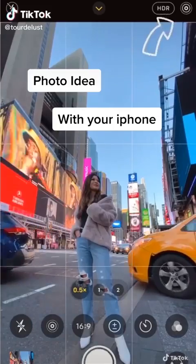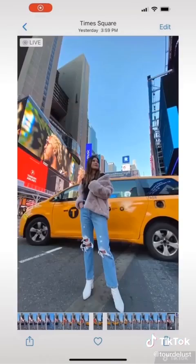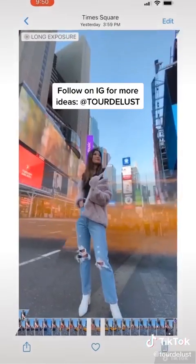Fun photo idea with a moving object behind you using your phone. First, turn on live mode on the top right corner, stand very still, and take some photos while the car is moving. Find your photo, swipe up, and click on long exposure — and this is what it looks like. Try it for yourself!